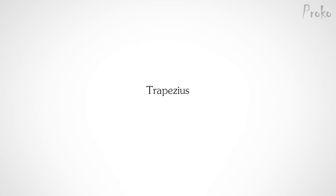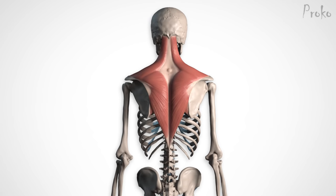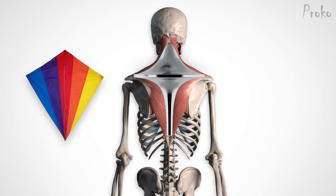Hey, this is Stan Prokopenko with Proko. It's time for our last two back muscles, the trapezius and rhomboideus. From the front, it looks like a trapezoid shape, which is how it got the name trapezius. From the back, however, it looks more like a kite or a spinning top.